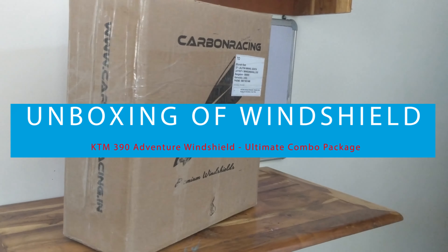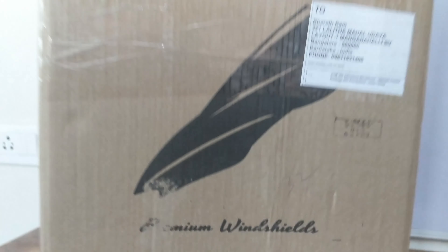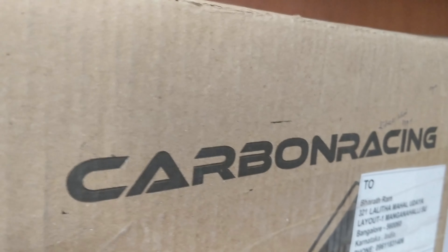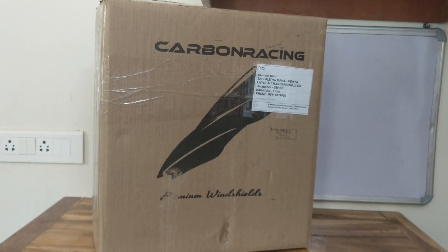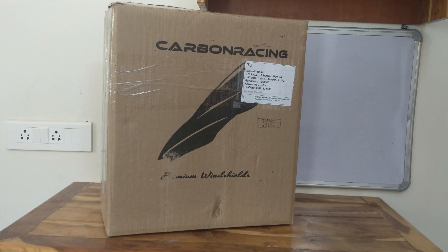As the KTM 390 Adventure is new to market, there are not many options for aftermarket accessories. After searching many accessories, I found this carbon racing windshield, which is exactly similar to the stock windshield provided on the KTM 390 Adventure. Let's unbox it and see what's inside the box.